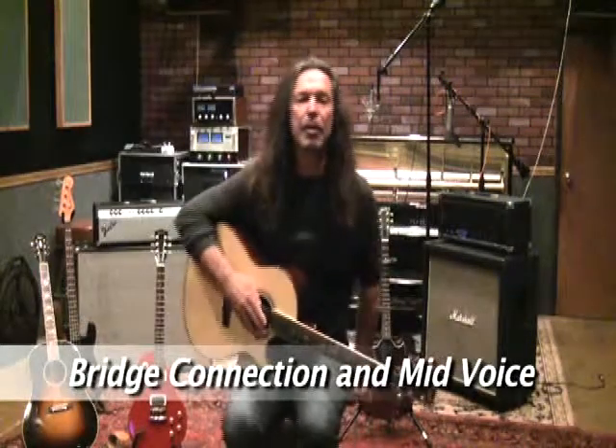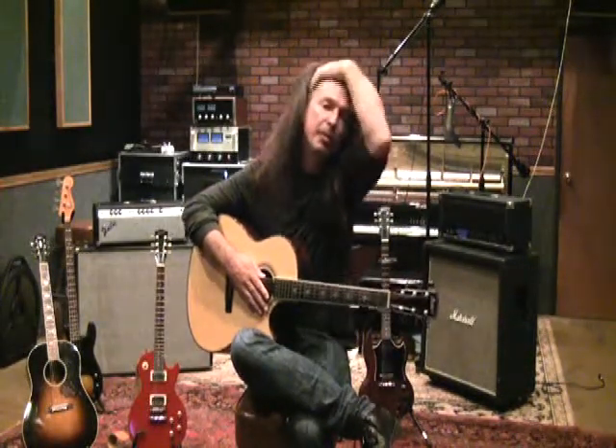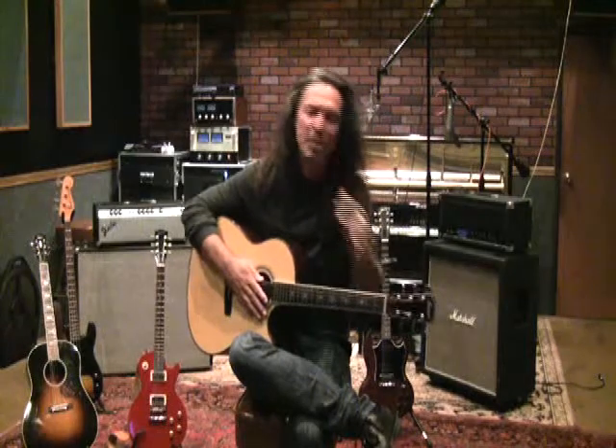I talked about having two different components to building the voice: stretching the chest voice all the way up as far as you could before handing it off into the head, and the school of thought of bringing the head voice down into the chest as far as you can and building that component too. This was something used a lot by maestros, especially to get sopranos to always sing the high note, because they really could care less about the low note.